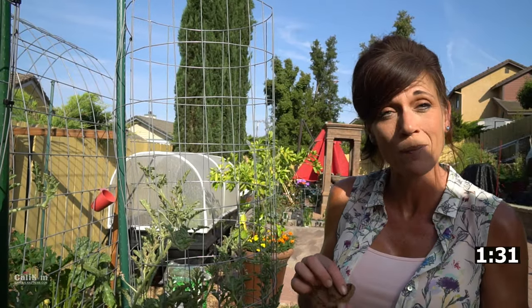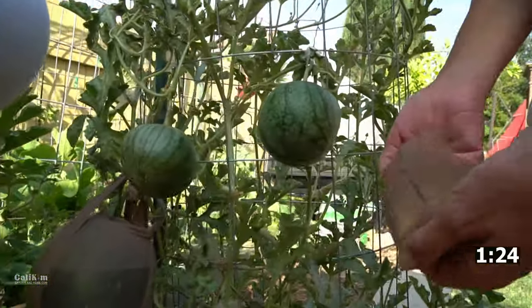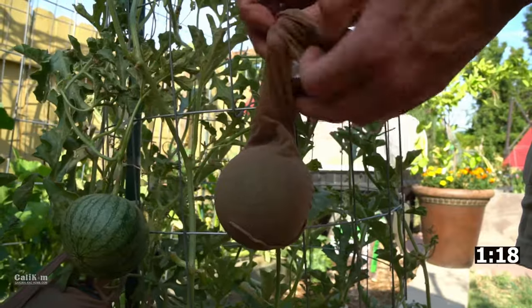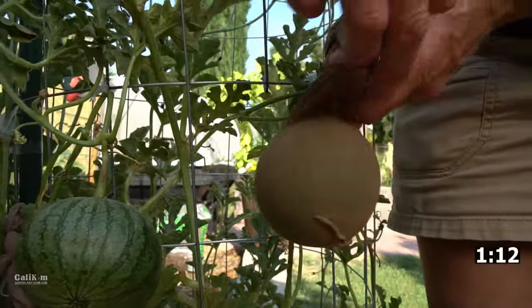First of all, the pair of pantyhose works great for melons that are little babies like this one right here. You simply gather up your pantyhose, slip it over your watermelon, and then tie it off on your trellis. The great thing about pantyhose is that they will expand as your watermelon grows to accommodate the size of the growing melon.